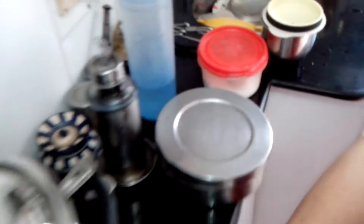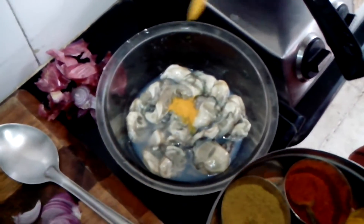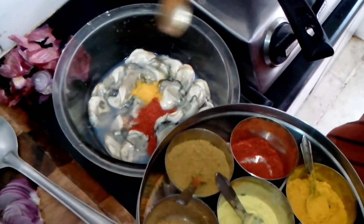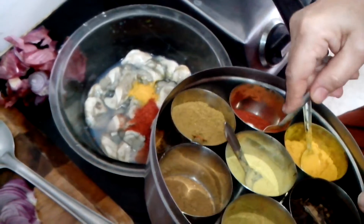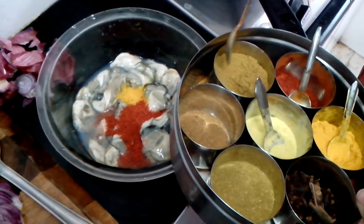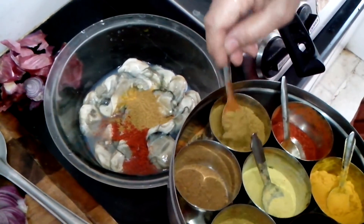Salt as per taste. I will now add the masala to the Kalwa. Half a teaspoon of turmeric powder, one to nearly two teaspoons of chili powder — I like it a little spicy — and one and a half spoons of garam masala.